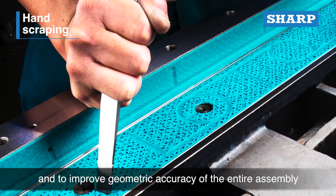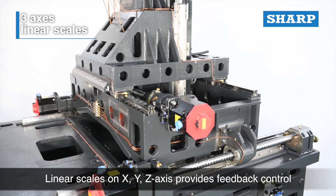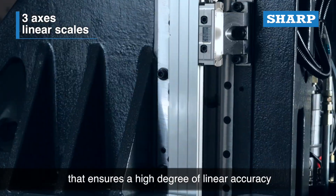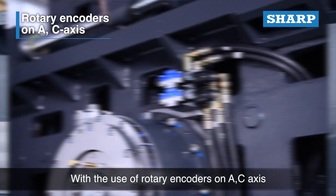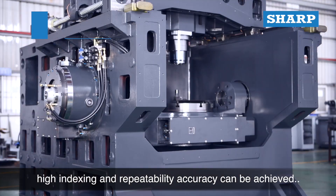Linear scales on the XYZ axes provide feedback control that ensures a high degree of linear accuracy. With the use of rotary encoders on the A and C axes, high indexing and repeatability accuracy can be achieved.